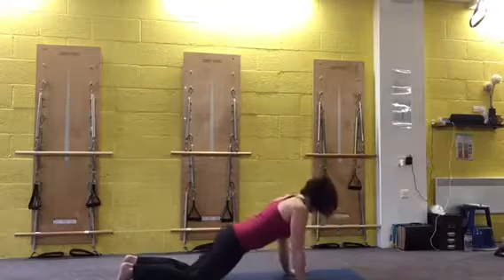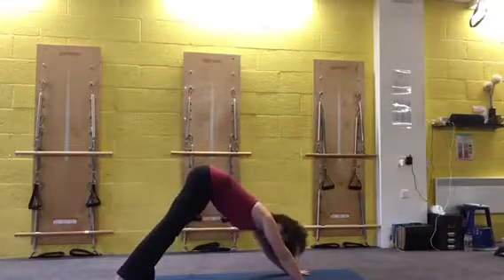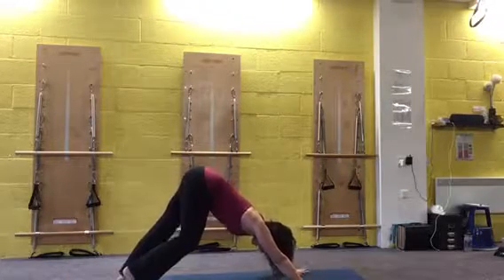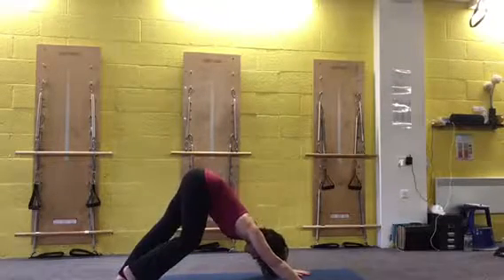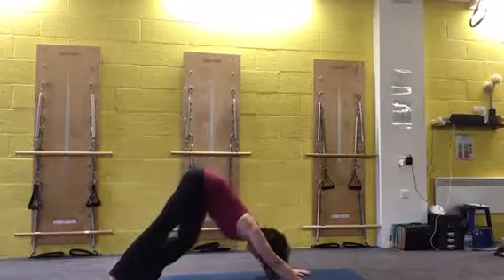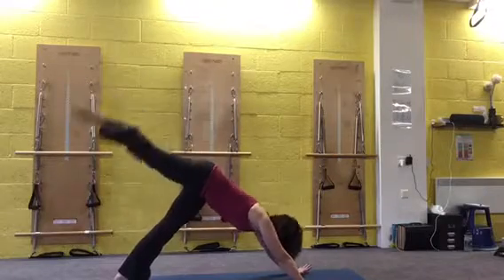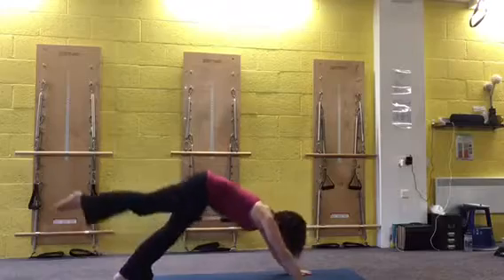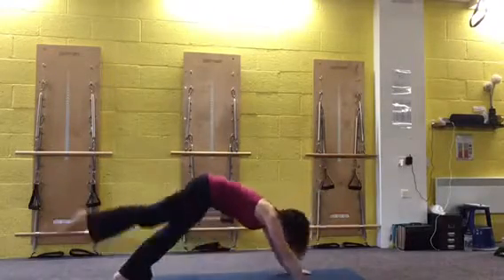Press through the hands, coming up into downward dog. Just have a good feel of the floor — widen the hands, and pedal out. Reaching the heel back, but at the same time keeping the knees a little bit soft so we can bend through the arms, alternating sides. We're going to reach the right leg up, exhale, come forward into a little knee to chest. Exhale, hinge back. Four of these.